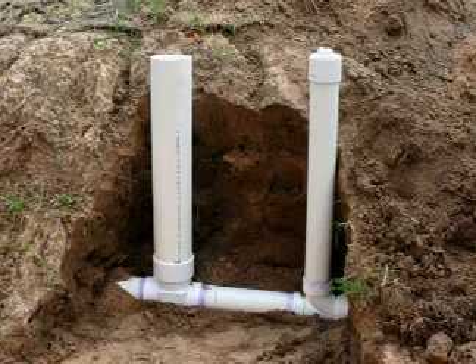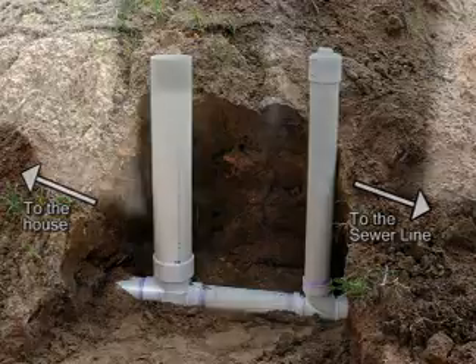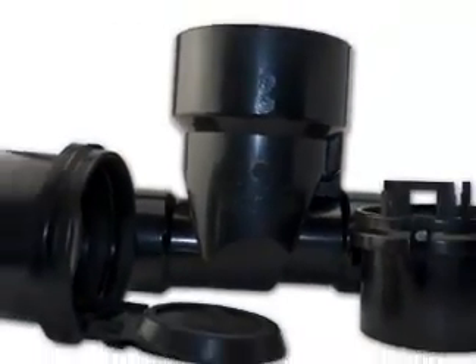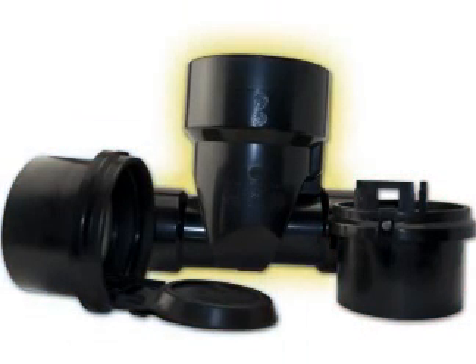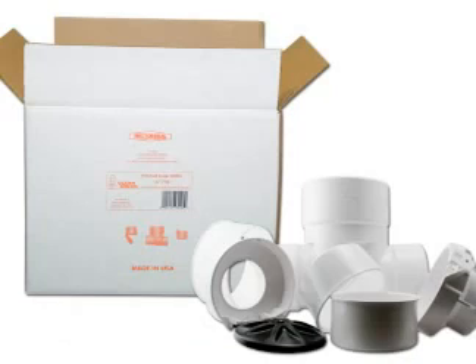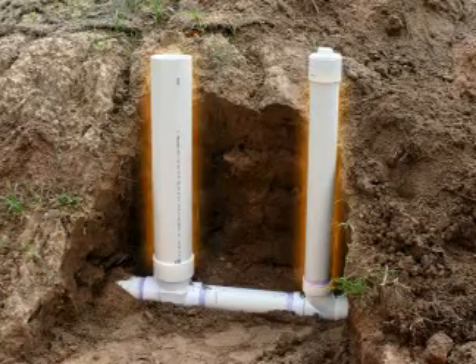A clean out is normally installed between the house and the sewer line on the downhill side of the structure. The CleanCheck valve is installed between the clean out and the structure. The extendable valve consists of 3 parts: the upper collar, the flapper unit, and the valve body. A threaded clean out plug and adapter are also needed. You can purchase these with the CleanCheck backwater valve, or purchase them separately from your local plumbing wholesaler. All riser pipes are supplied by the installer.